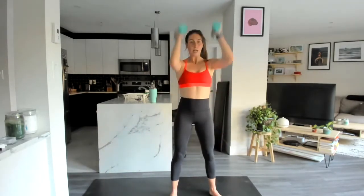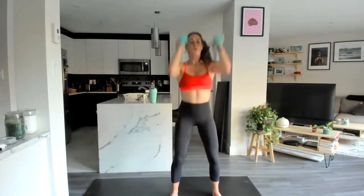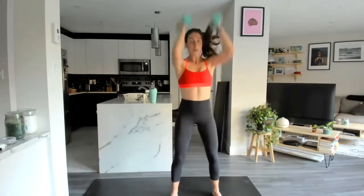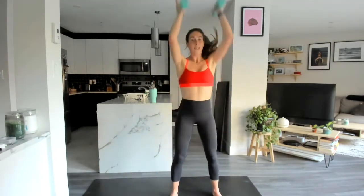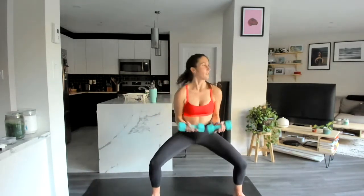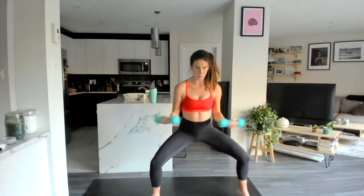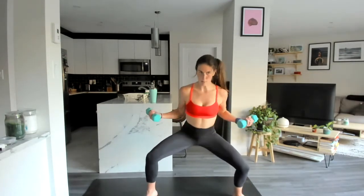Rack those weights — we squat and press. Full extension overhead, driving up through those heels. We're halfway. Almost there — we're going to hold that sumo again. Last two, and one — come down to sumo, pop one heel, those arms open up, holding them suspended at 90 degrees. Stay low here, pop one heel at a time.